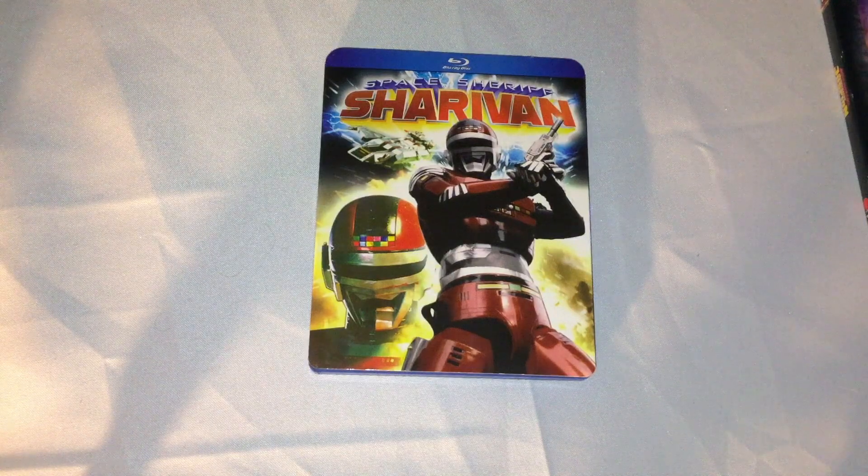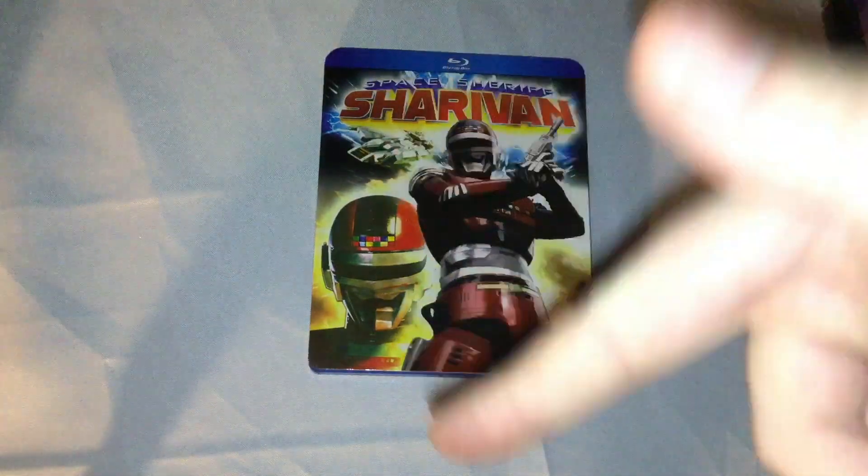The next show in the Metal Hero line would be Spielban, I believe — however you pronounce it. That'll be interesting to see if they eventually license it. They've done three shows already, so why not continue? Hopefully they'll also be able to license the shows that were adapted into VR Troopers from the late 80s or early 90s. Kamen Rider Black RX was adapted into Saban's Masked Rider, although Hasbro doesn't seem to have that license anymore. Anyway, that's basically it — leave a like, subscribe if you want, and I'll see you in the next one.